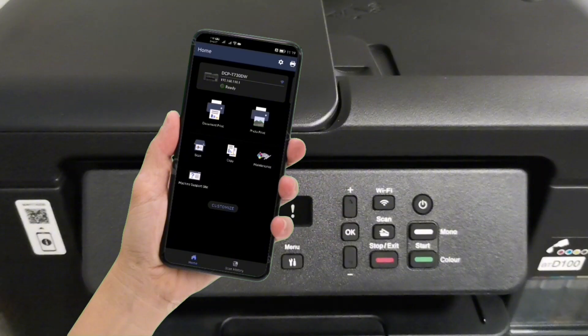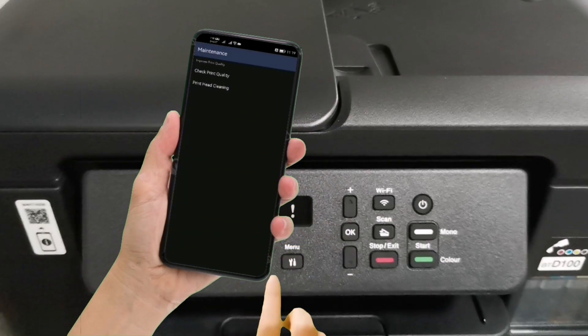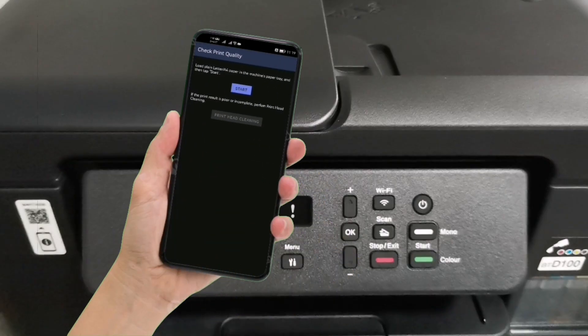Now let's try a nozzle check to see if it is working. Tap on Maintenance, tap Check Print Quality, then tap Start.